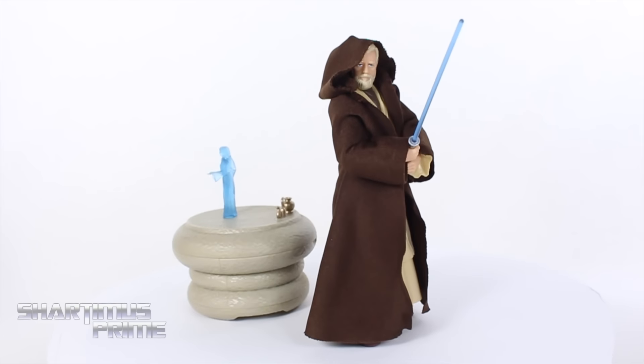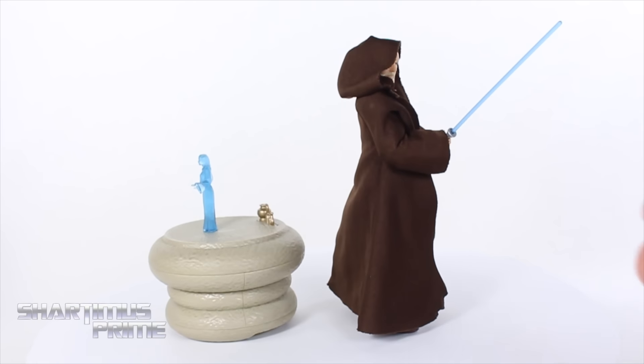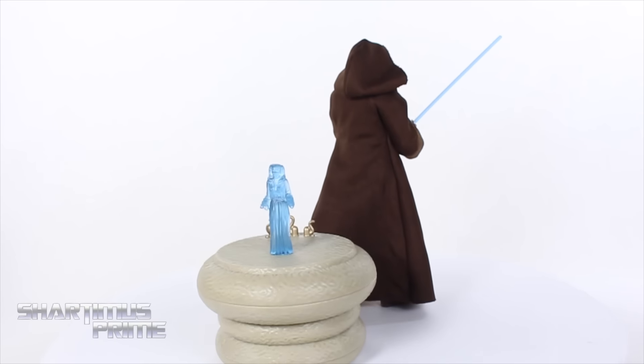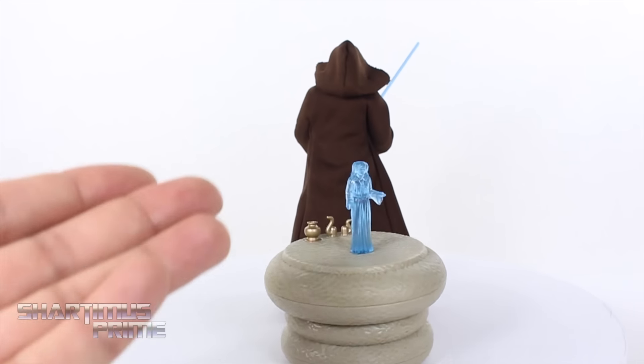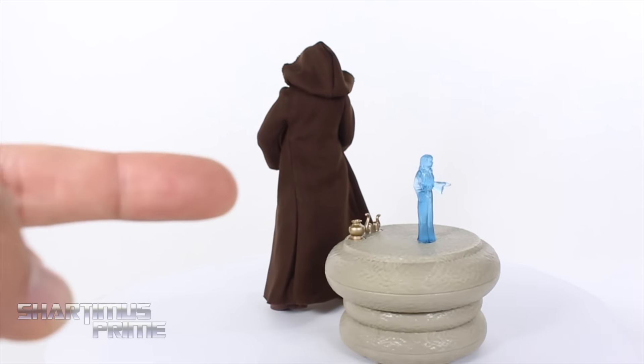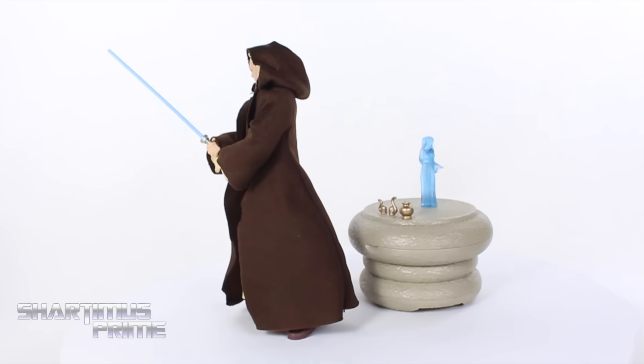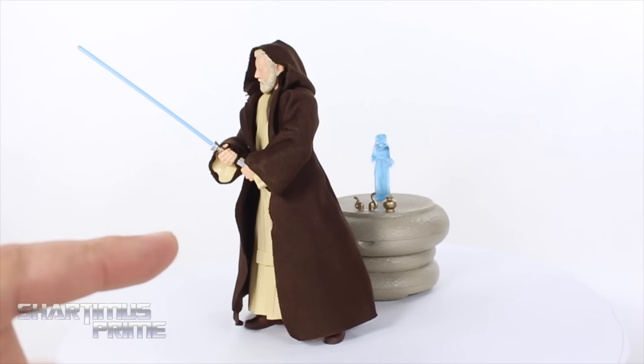Let's crack this thing open! Here's Obi-Wan Kenobi out of the packaging, and I'm excited to finally have a Sir Alec Guinness version of Obi-Wan Kenobi. I'm very stoked about that, and I really like this hologram feature that we get with the Princess Leia. You just press the button right there, and it has lights and sounds — very awesome.